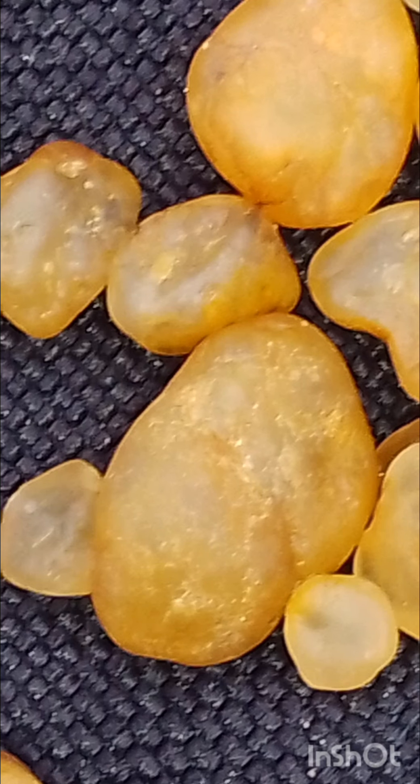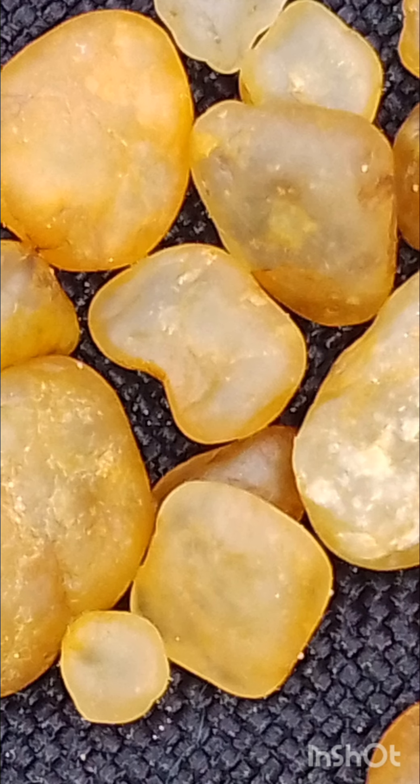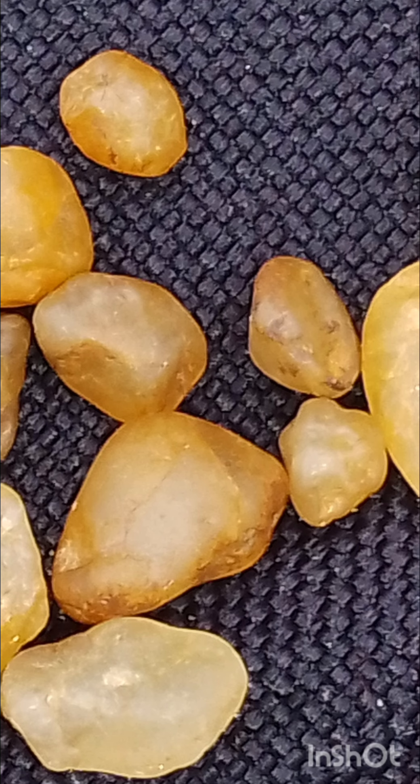I'll take some close-up shots so you can have a closer look at the texture and what to look for. It's not always going to look like that — it depends on where you find it.